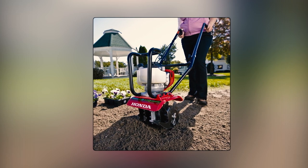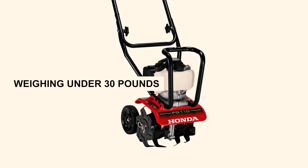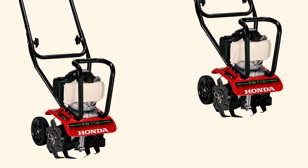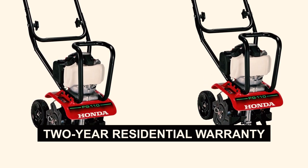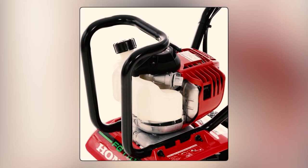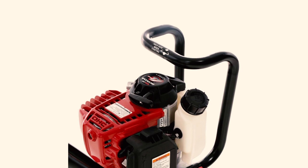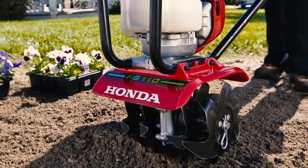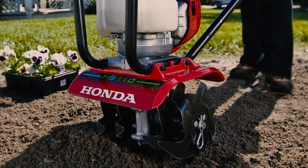This tiller arrives fully assembled, saving you time and effort. Weighing under 30 pounds and being compact, it's easy to move. It boasts a limited lifetime tine warranty and a 2-year residential warranty, ensuring support if needed. Keep in mind, this tiller is best for refining existing gardens with finer soil, not breaking new ground. Yet it excels in most gardens, navigating obstacles with ease, moving between beds effortlessly, and fitting into compact storage spaces.